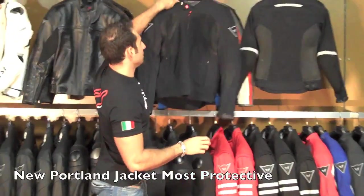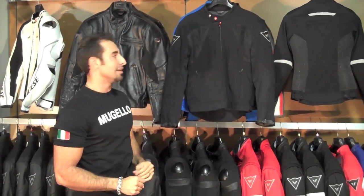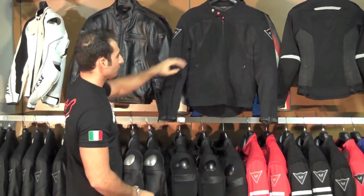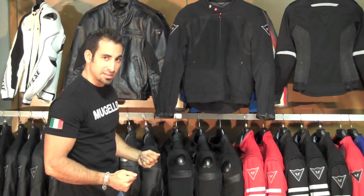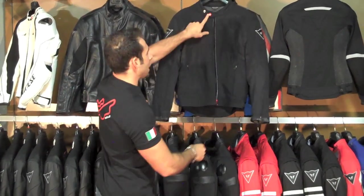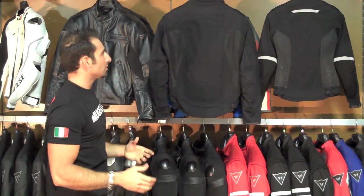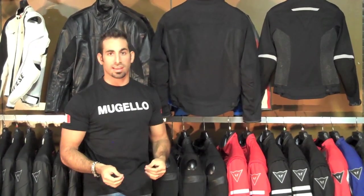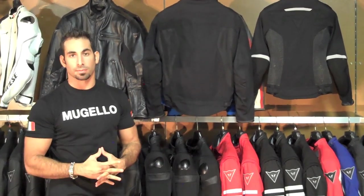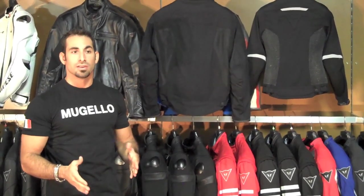Moving up to our last new jacket for this season, we have the Portland — the best hot weather riding jacket from a protective standpoint in Dainese's lineup. You're going to have beefed up nylon mesh in the chest, back, sides, and arms, with nice Mugello fabric down the front that's stretchy, supple, durable, and breathes really well. It also has an anodized zipper, anodized buttons, and embossed Dainese branding across the back. This is the jacket they designed to take hot weather riding and make it stylish for everyday on or off the bike use, while really beefing up the protection — so riders don't have to sacrifice anything when riding in hot weather.